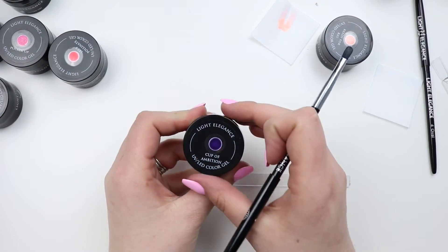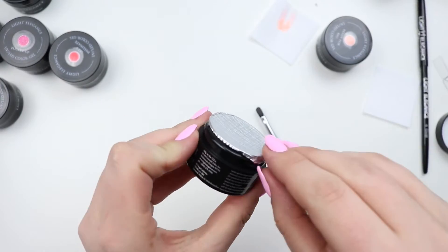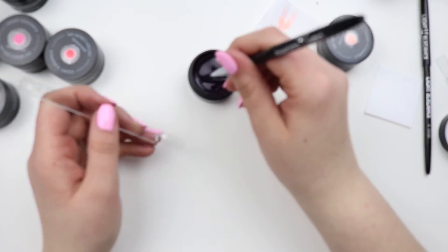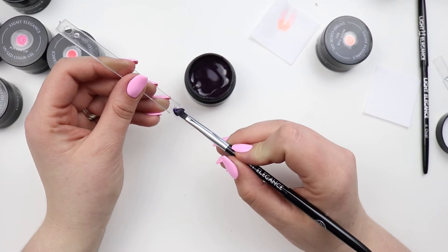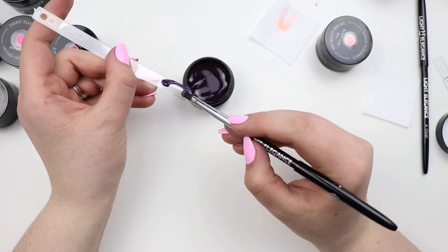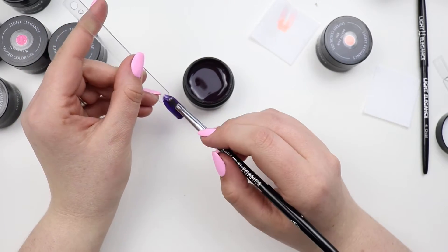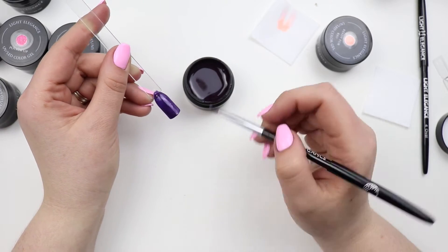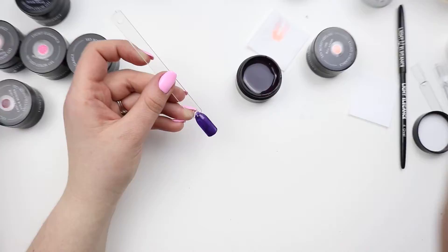Then we'll do Cup of Ambition, which is this really pretty dark purple. You can see what I mean by wanting dark colors to have a separate brush — this is almost black. I almost feel like I should do dark colors and black together. This is a perfect Halloween color. I love this color — I like that you could build it up and do a darker black-purple.